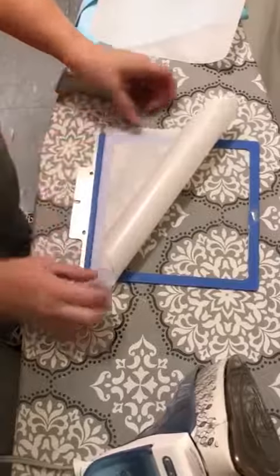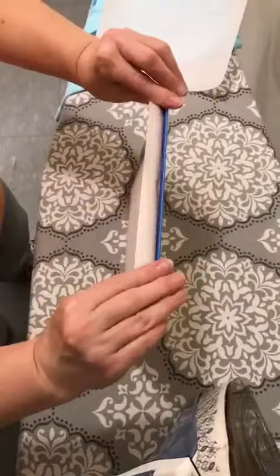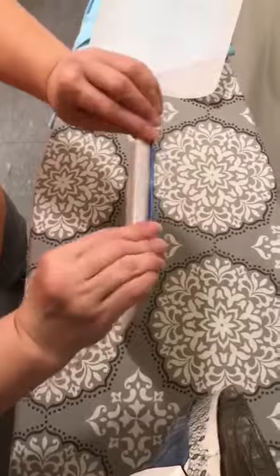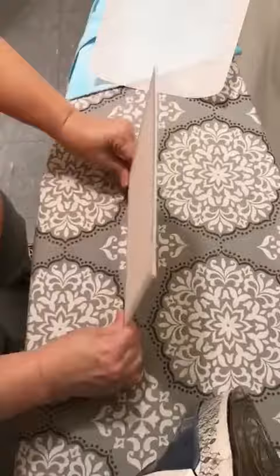I put it on the back side — the back side is the side that has the hump on it. Then I stretch it out like this, push it down, turn it to the side, lift and pull, then push it down. I do the same on the other side — pull, push down, push it over — and then the top, same thing.